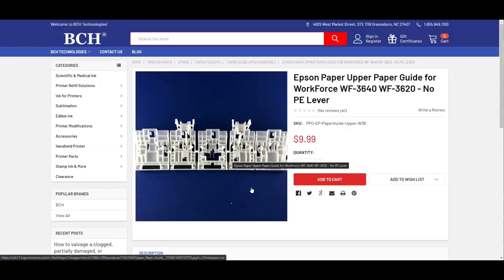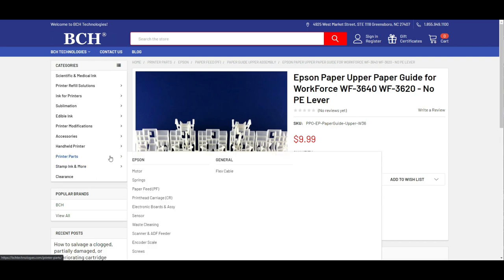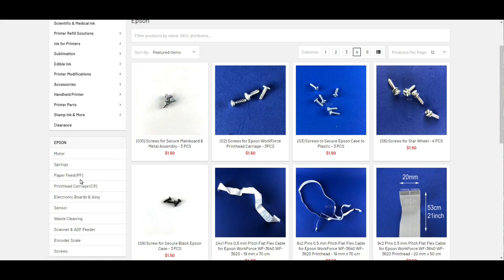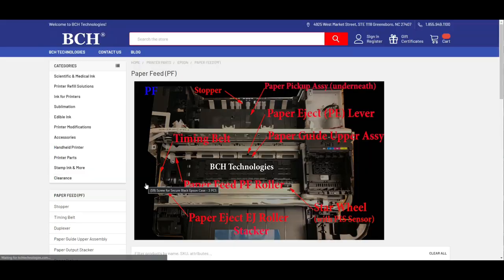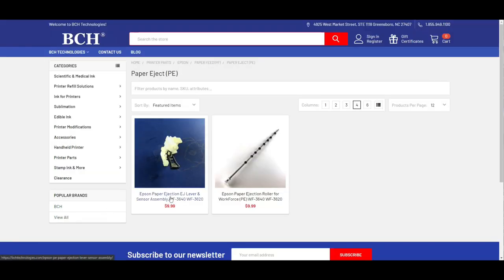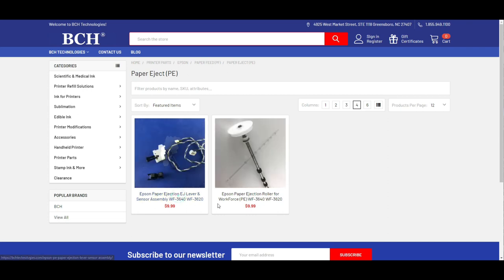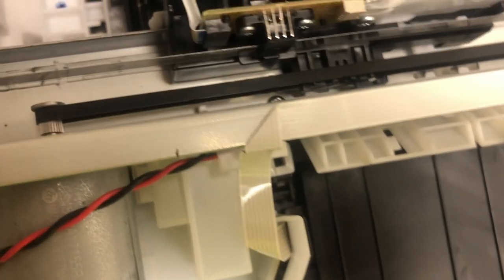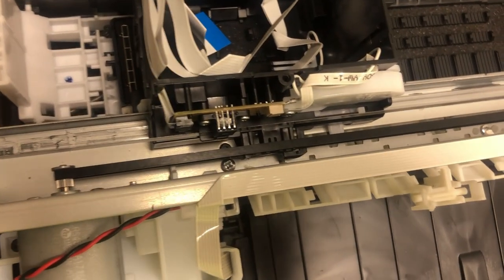If your little lever is broken, go to printer parts, then Epson, then paper feed, then paper eject, and there's the eject sensor and the lever. For the Samsung 20, Samsung 10, and Samsung 60, it's the same lever and the same sensor — you can just use those.